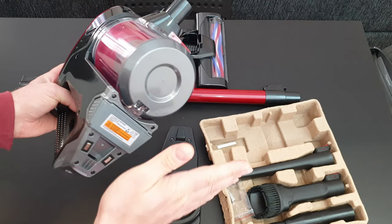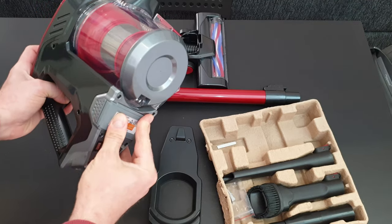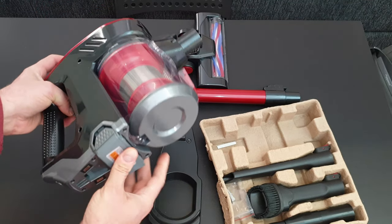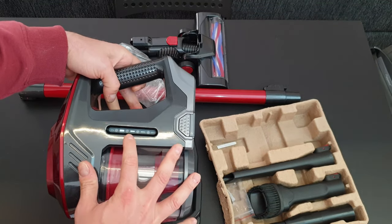The battery is 22.2 volts, 2400 milliamps, 53.28 watt-hours. You can put it inside, it will lock, and using the two buttons you can unlock it. From here you can see how much battery you've got via the LED indicators showing empty to full.